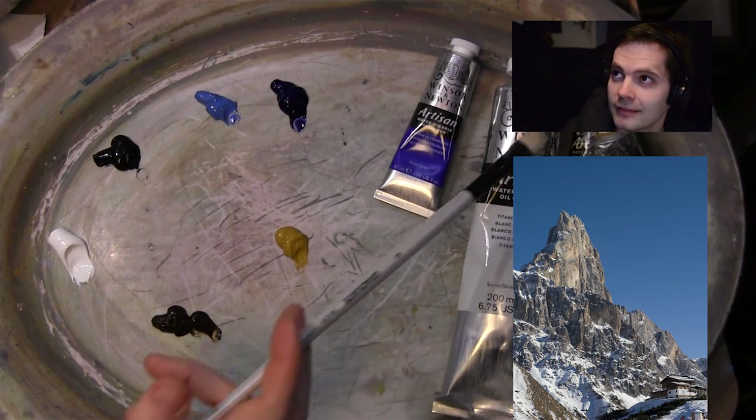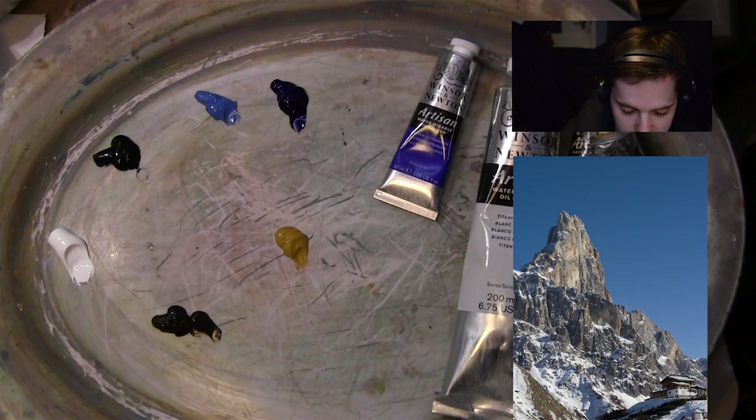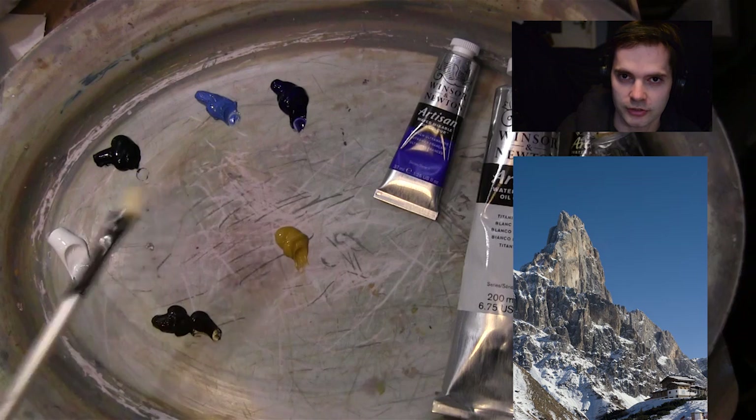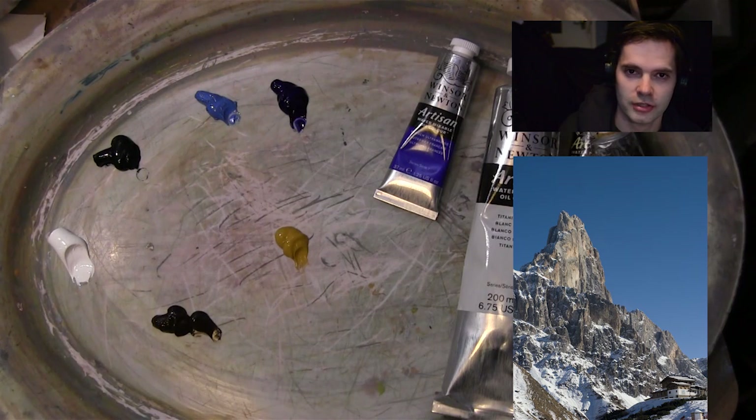I've got it in my colours, just hidden there ready. I've got some black — the ivory black — and probably the burnt umber, which is also there. That's probably going to be the mixture for the mountain: black and brown. And then titanium white, of course, because we need titanium white to lighten things up.